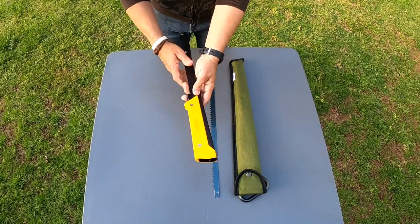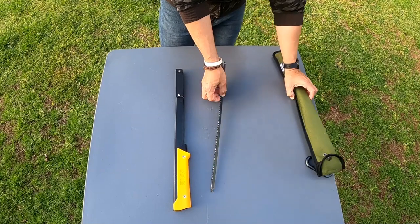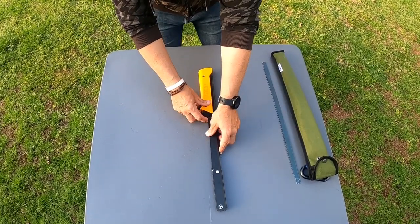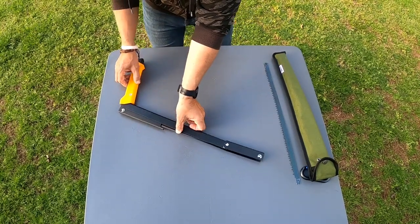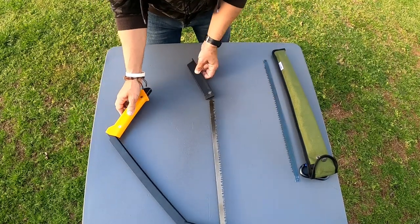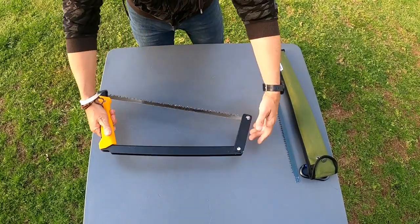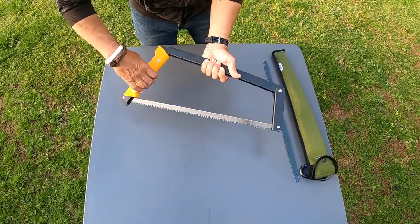I'm going to open this thing up and show you guys how it works. It's very simple to open — you rotate that around and you don't have to touch the blade when you're doing this. It goes around like that, and you see that notch? That notch pops into place and it automatically tensions the blade very tightly.